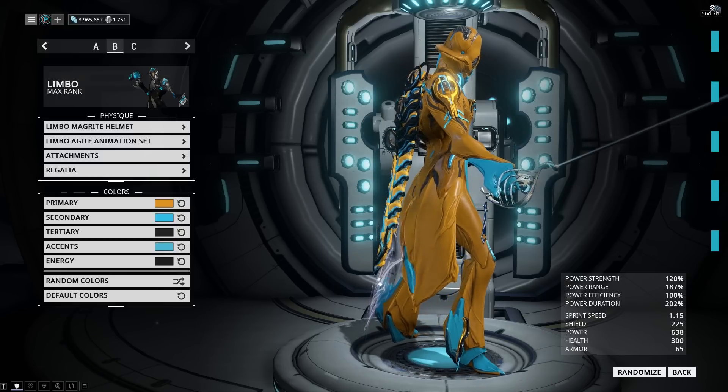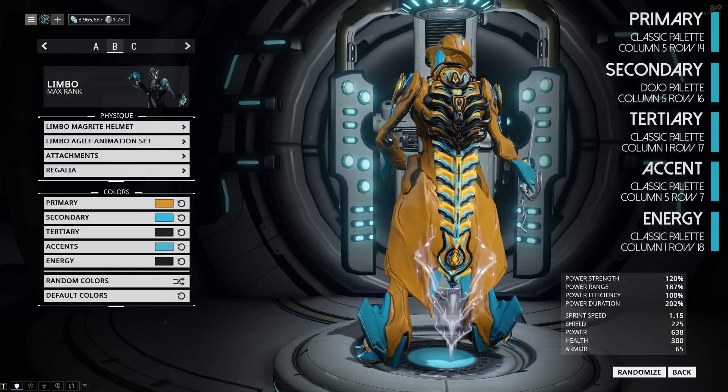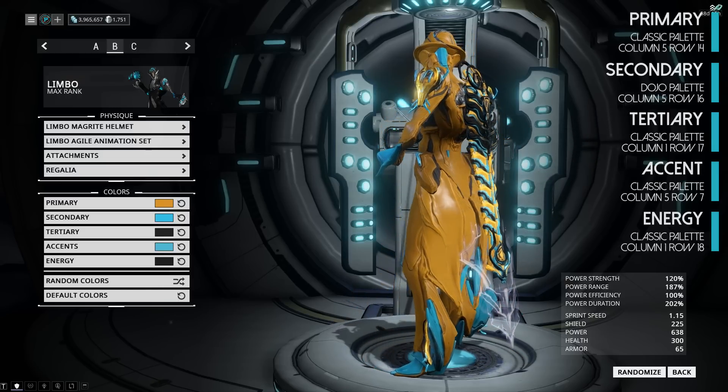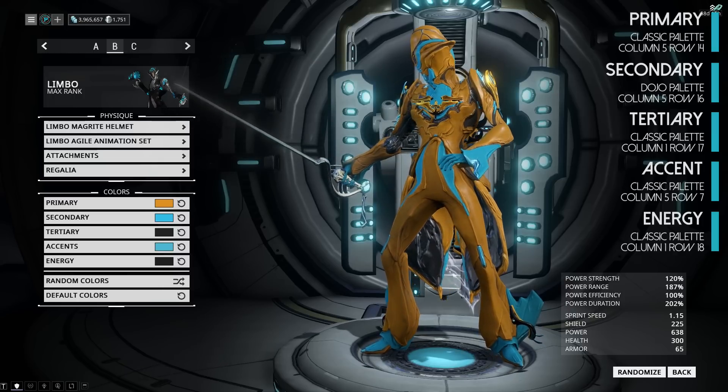When rapiers and fashion meet, this is what we have — the En Garde look. We're using bright orange with some lovely tones of blue just to tie it all together. We have the Uro Prime sigil on the back and the Eos Prime armor all around.